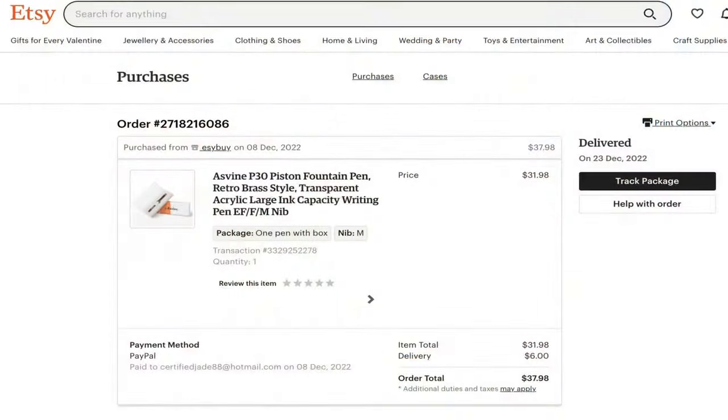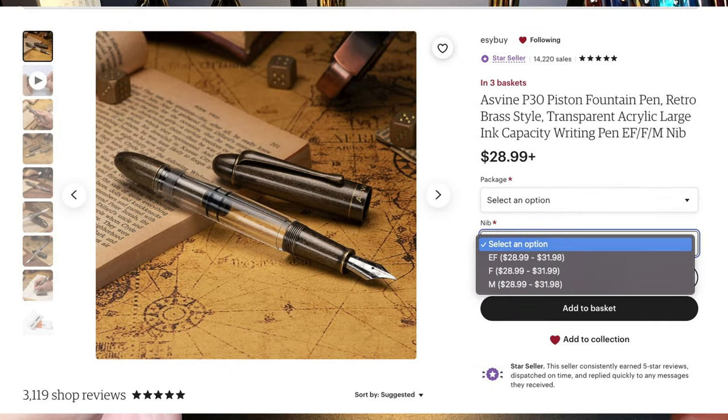I bought this pen from Sally at her Easy Buy Etsy shop for $31.98, but it's on sale now for $28.99 US.